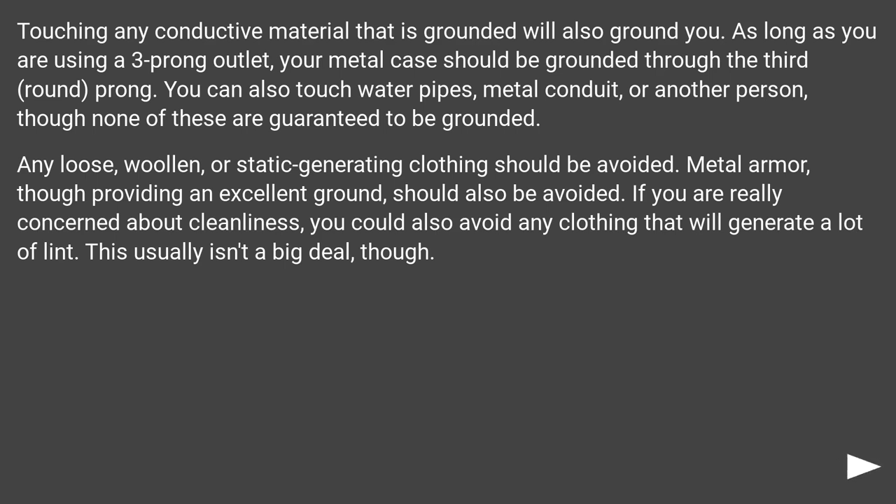Metal armor, though providing an excellent ground, should also be avoided. If you are really concerned about cleanliness, you could also avoid any clothing that will generate a lot of lint, though this usually isn't a big deal.